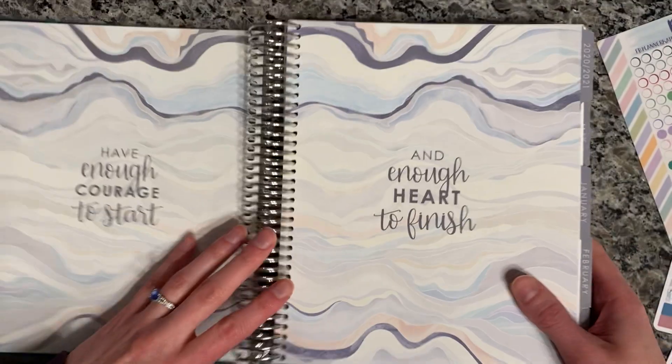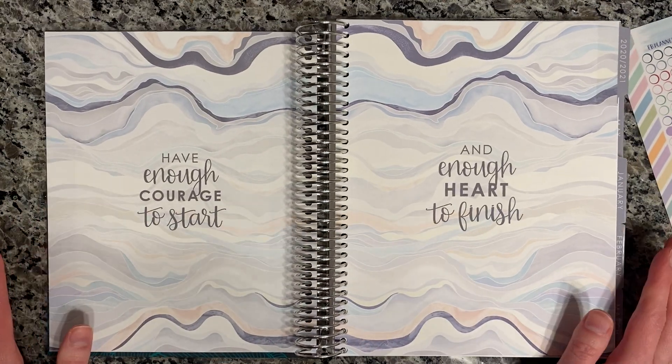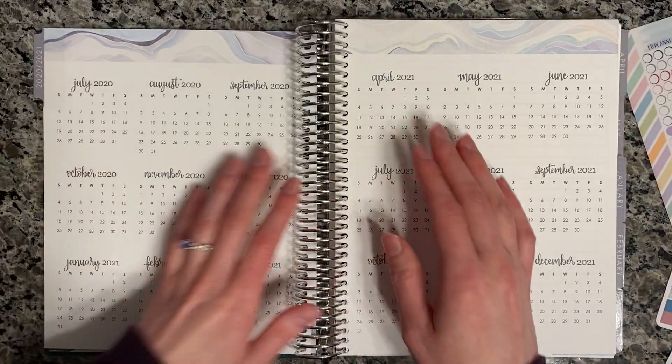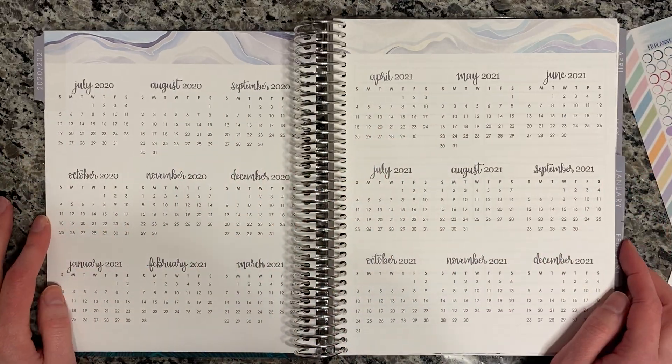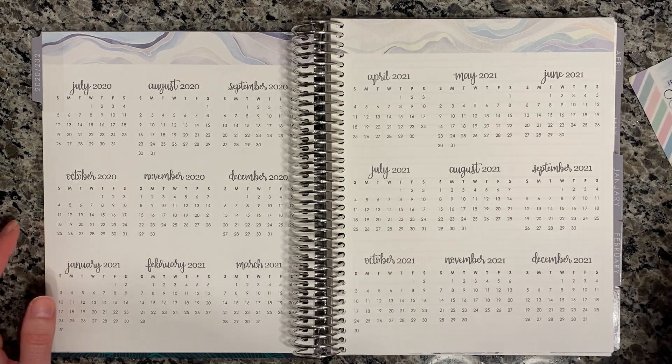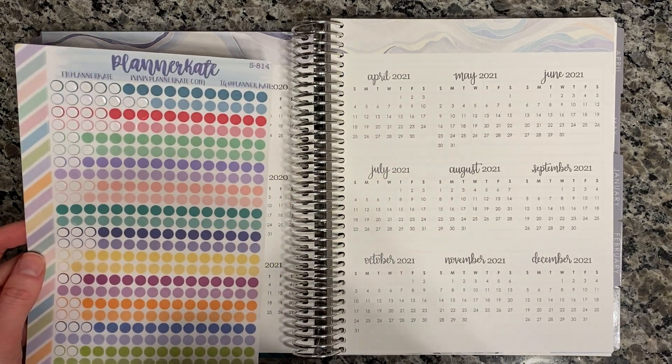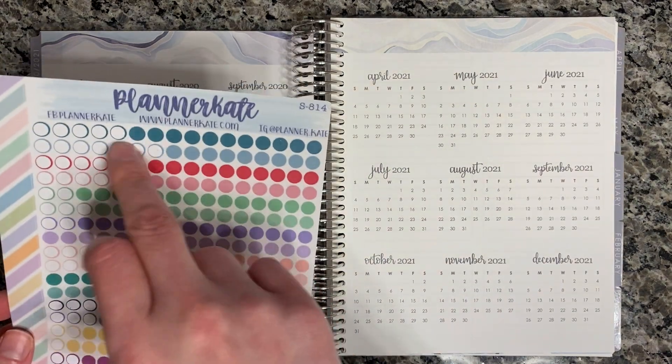It's just so dark outside so I need all the lights on right now. We're not going to do anything with the quotes pages. For this section I'm going to do the same thing that I did last year — we're going to use these dots I got from Planner Kate. They're transparent little dot stickers.